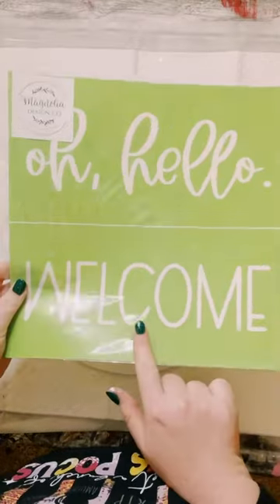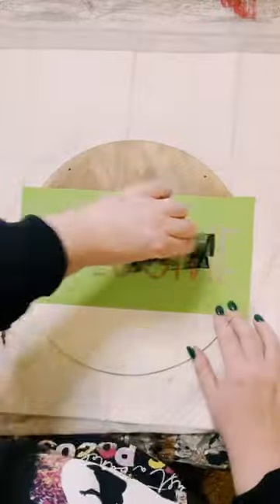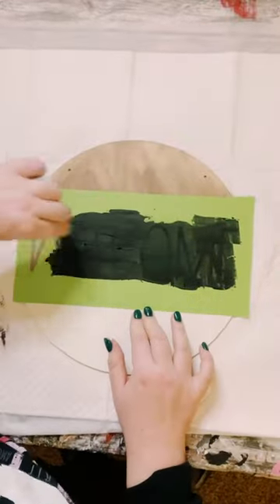Let that dry and then I'll be using this stencil, which is reusable from Magnolia Design. Went ahead and just placed it down and smoothed it out with my fingers to make sure there's no air bubbles.